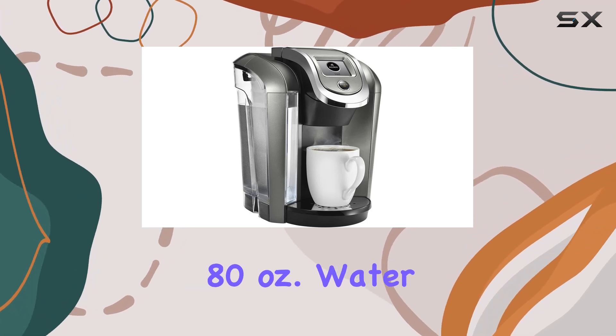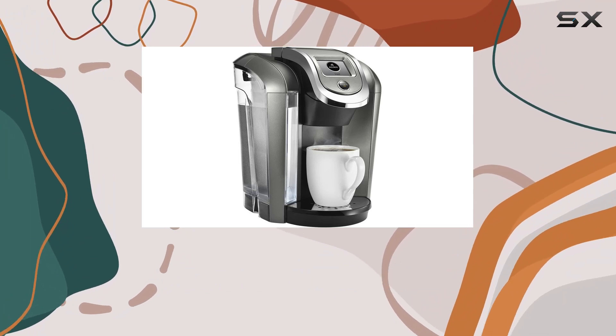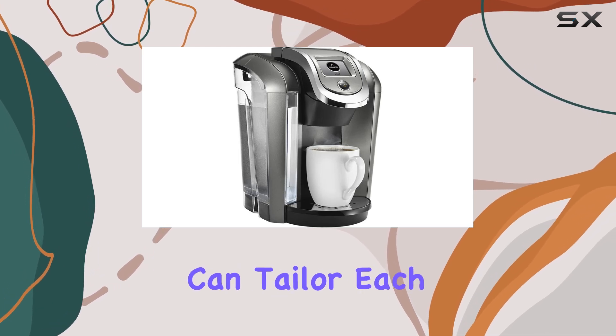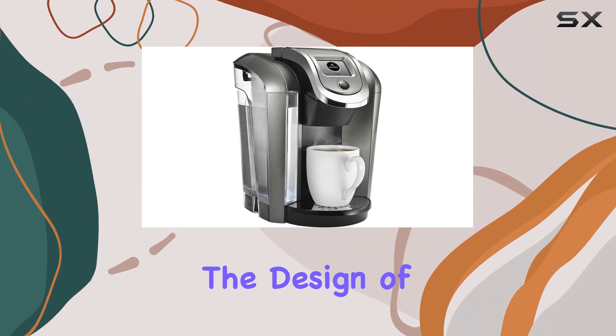The large 80-ounce water reservoir means fewer refills and more time enjoying your coffee. And with the customizable settings, including strength control and programmable options, you can tailor each cup to perfection.